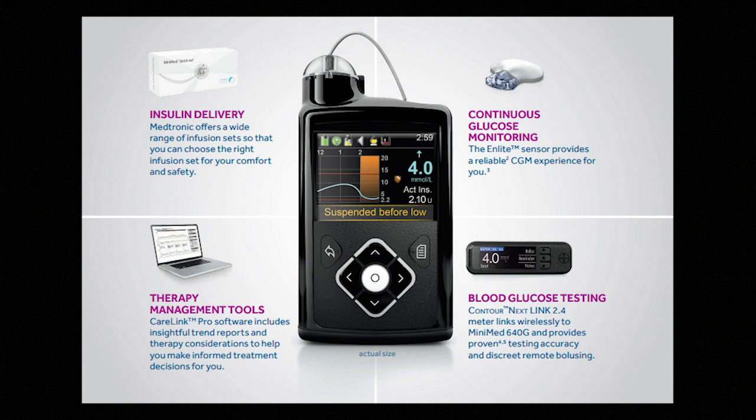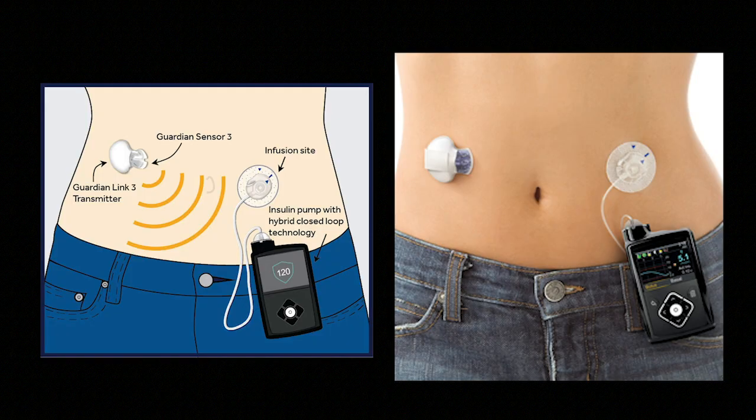However, having Dexcom on my phone made it difficult at times because I had to have my phone with me at all times to get my sensor reading. With the Guardian, it's right there on your pump, and your pump is on you at all times, which makes it really convenient — more than any other system I've ever tried. Additionally, sometimes I would get too far away from my phone and lose the reading, but as diabetics we have our pumps on us 24/7, so we'll always have the reading.